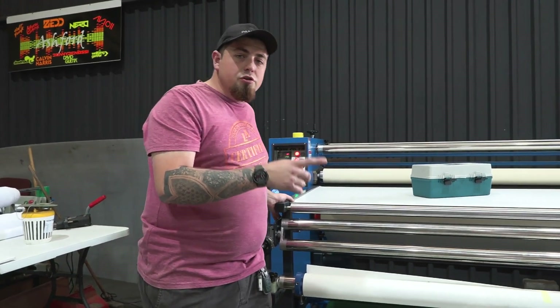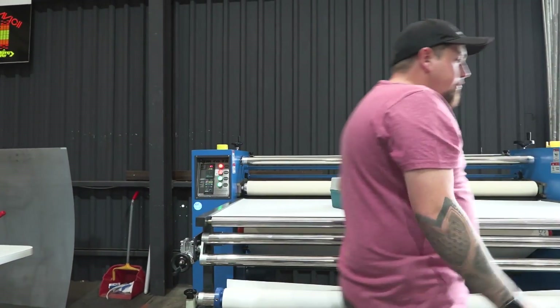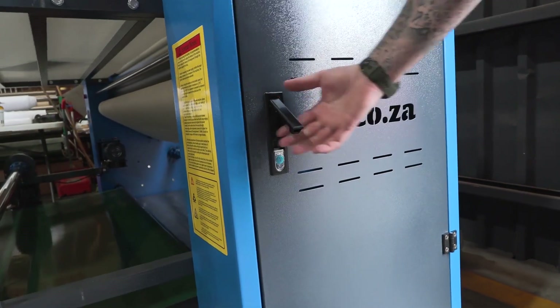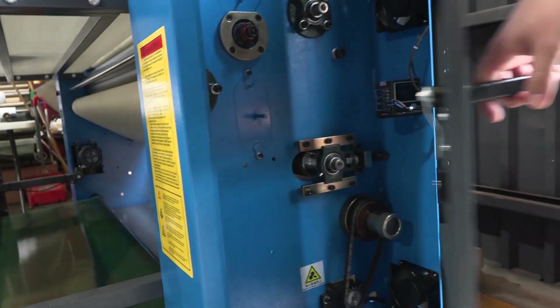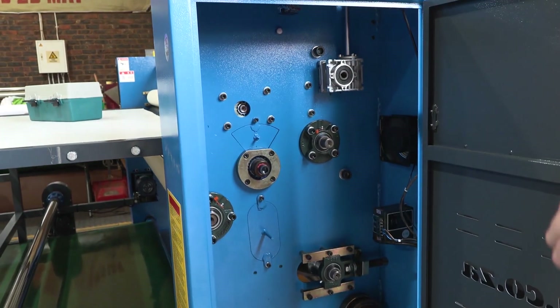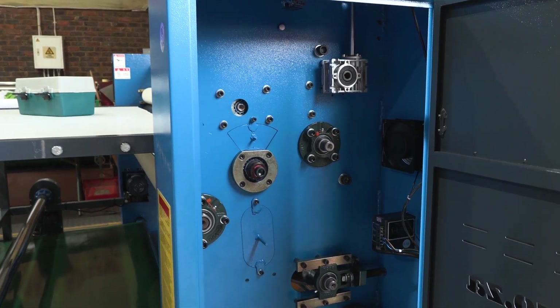There's one more thing I really like on the side over here. All you need to do is push in this button, turn your handle, and you can open the side panel — which I absolutely love, because you might just walk into the side and break it off if it isn't flush. Very nice design.